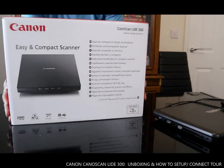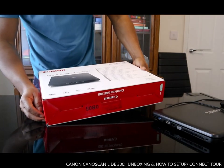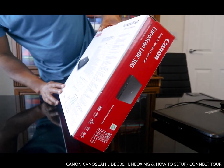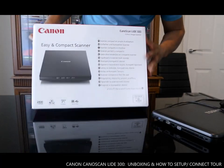Hey guys, greetings! I hope you are doing well. This is the Canon CanoScan LIDE 300 — this is the LIDE 300 scanner.